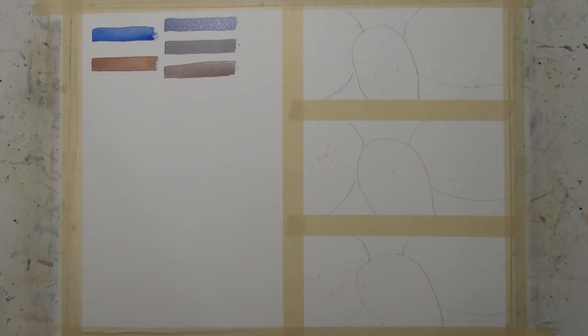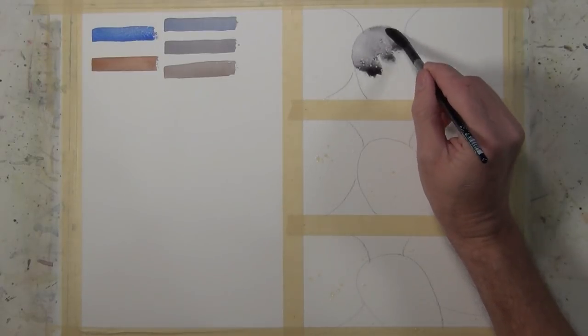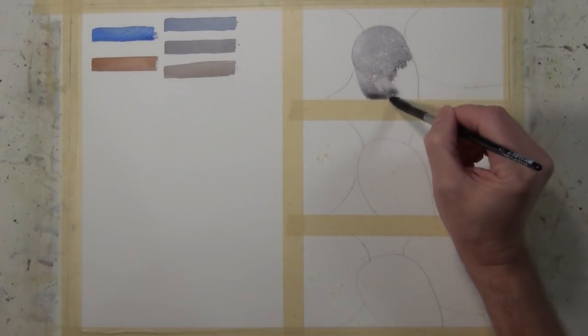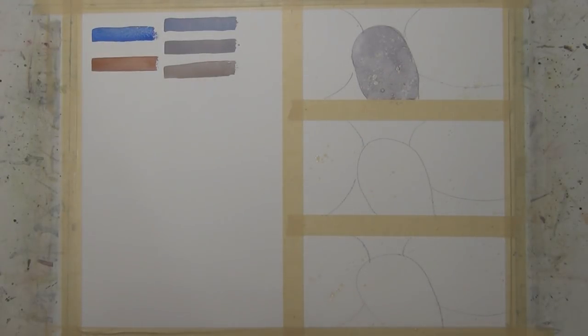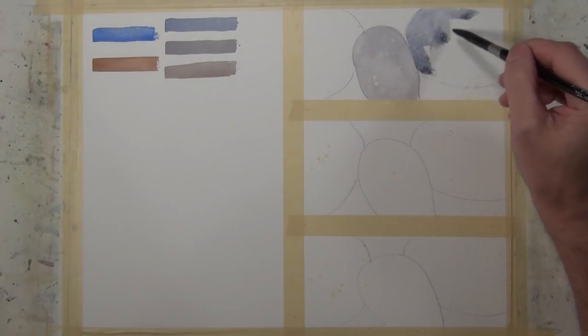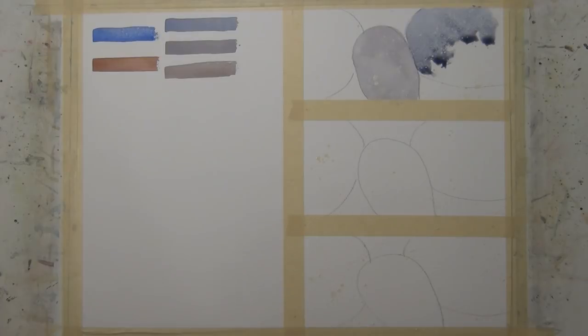We're going to paint the middle shape first and then dry it so we can get nice clean edges on the three shapes. I've got the middle neutral — the neutral gray that's really not leaning either way. You can see some of that texture coming through as I apply this because we have the masking fluid on the paper. It's going to take a little patience with this exercise, but take the time and practice mixing your neutrals. Now with this other shape dry, we're going to start applying a cooler neutral to the right and a warmer neutral to the left.